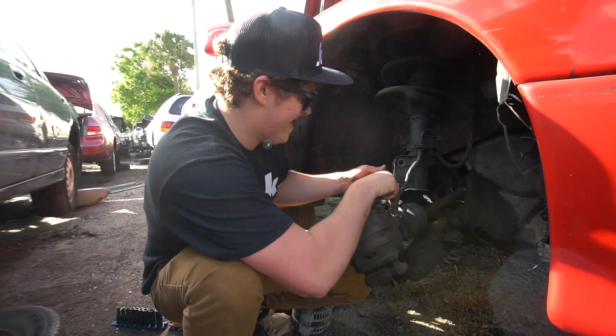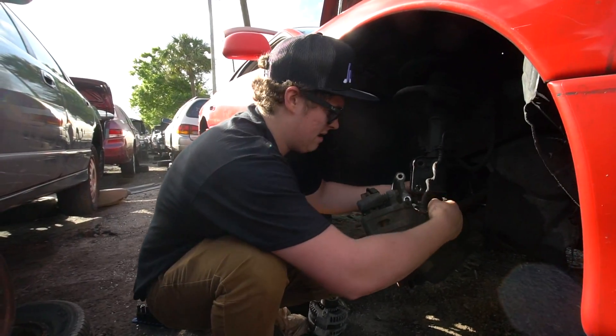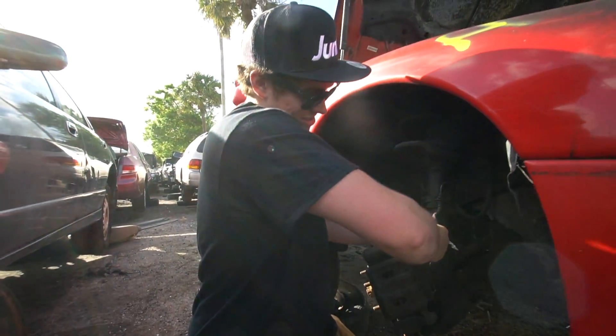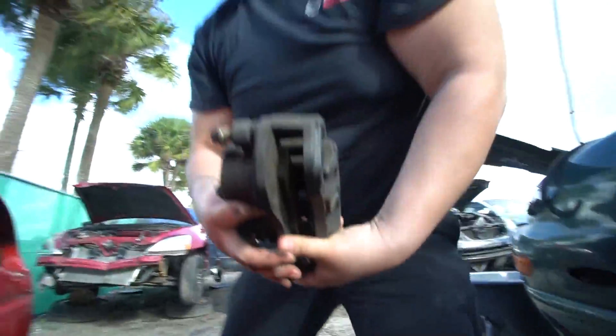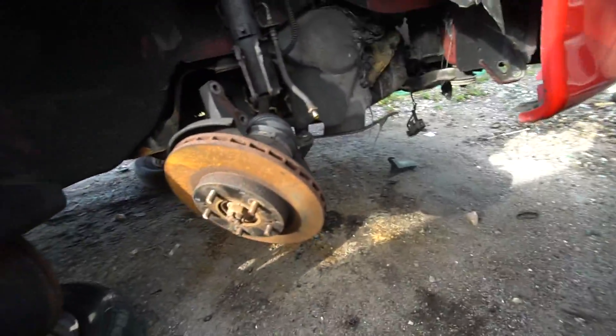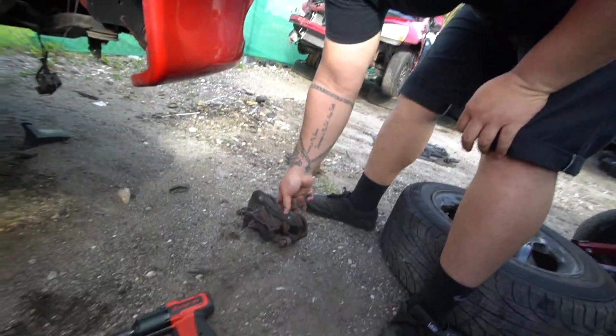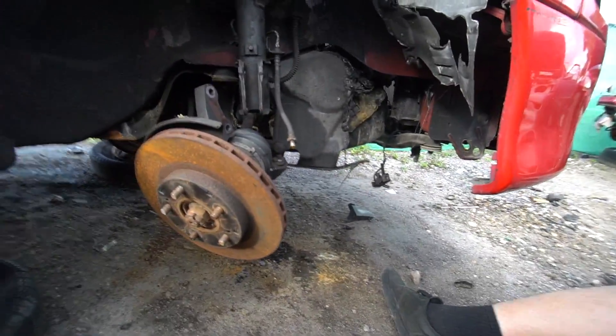You can definitely tell Chris has never been to a pick and pull. He's used to just buying stuff brand new. What am I paying you for? All right, we got one thing off. Look at that — I'm gonna set it down so it leaks out. Oh wait, I forgot it's just compression so it won't leak out. Never mind. Alex, that was a job well done.